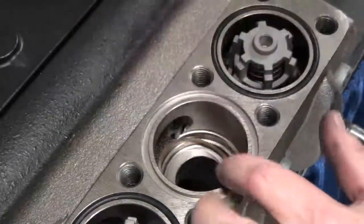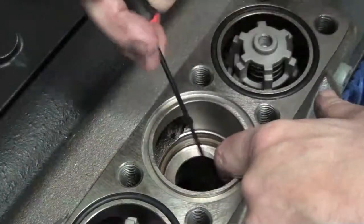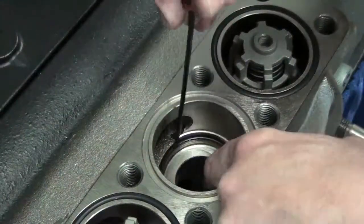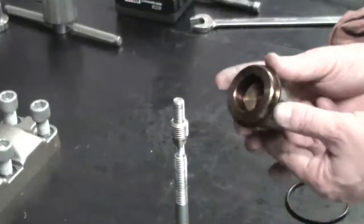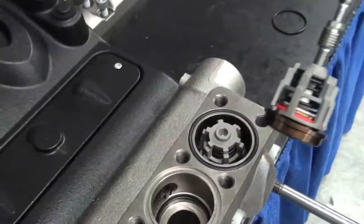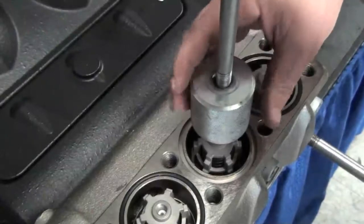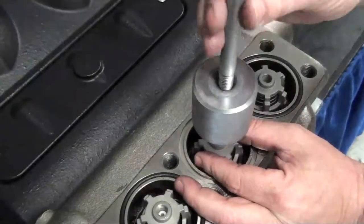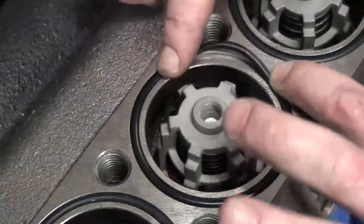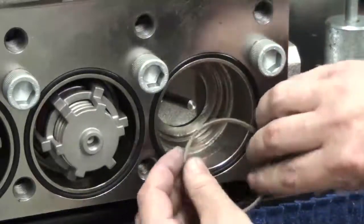Install the backup ring, making sure it is properly seated. Install the O-ring, making sure it is properly seated. Using the 10mm adapter on the slide hammer, thread it onto the valve and reinstall the valve. Remove the slide hammer. Insert the O-ring into the manifold for the valve plate seal. Insert the backup ring, making sure it is properly seated.